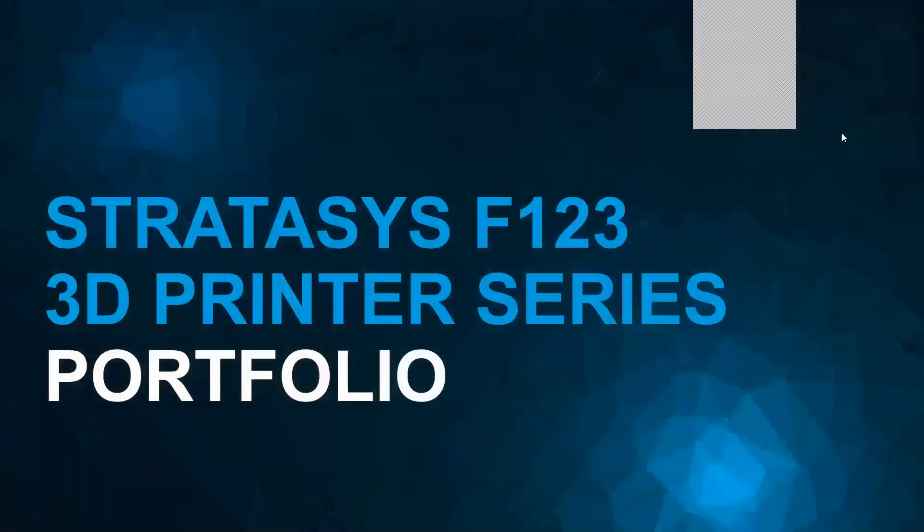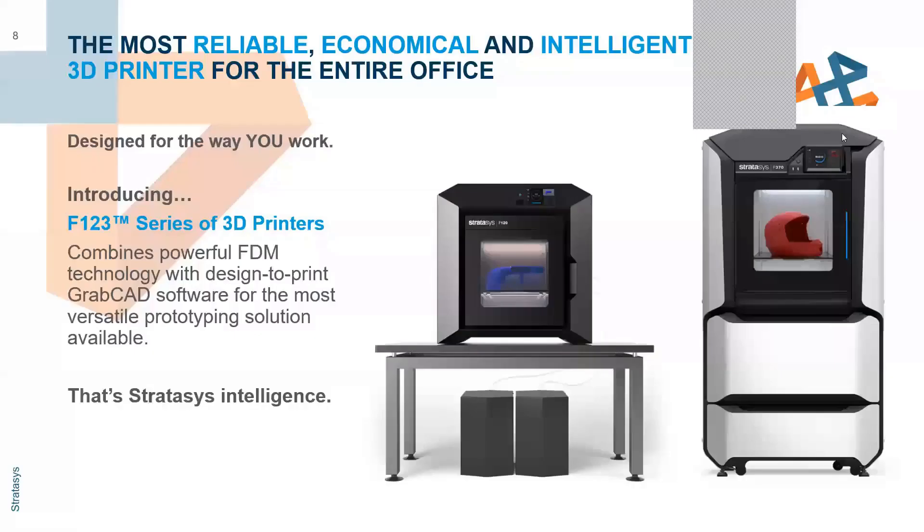Let's dive into the Stratasys F123 series. Here we have the new F120 versus the F370. One of the things you'll notice is that the F170, 270, and 370 are the same box, but they change the internal components. So the outside dimensions stay the same — it's just the internal components that change.